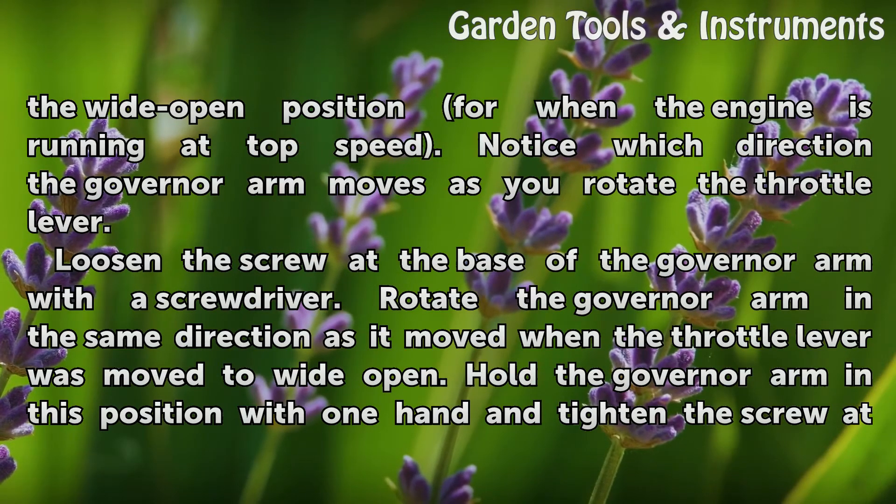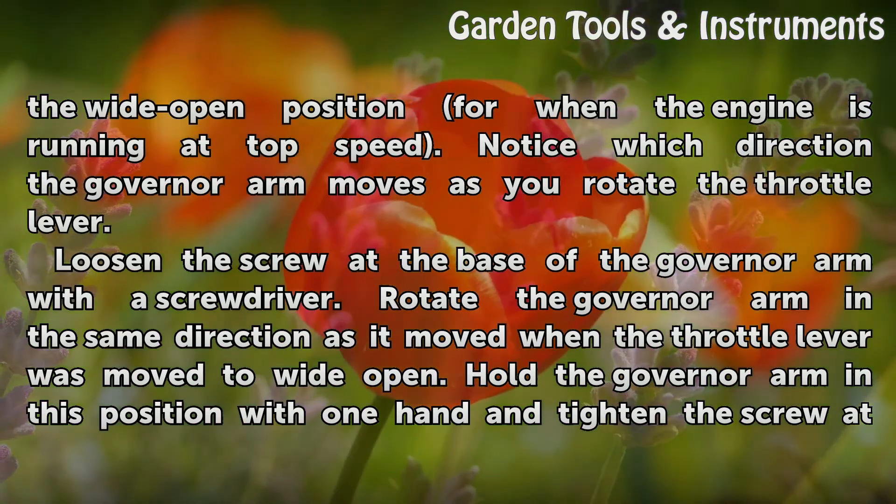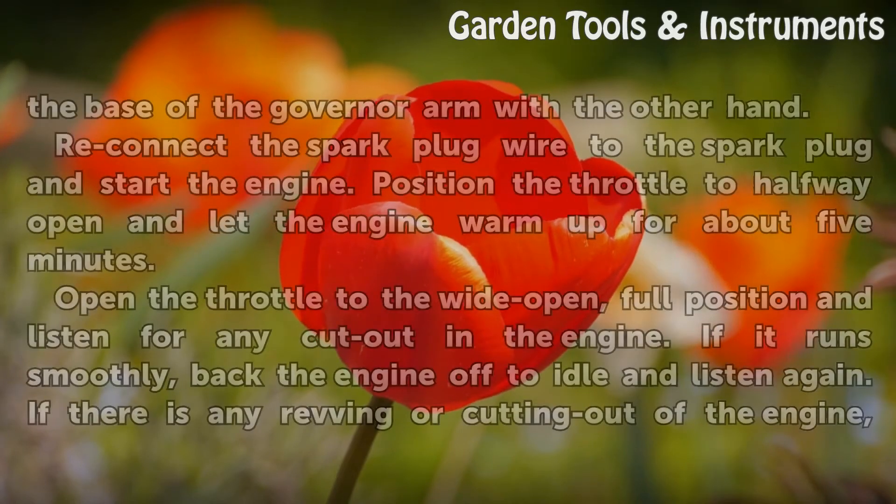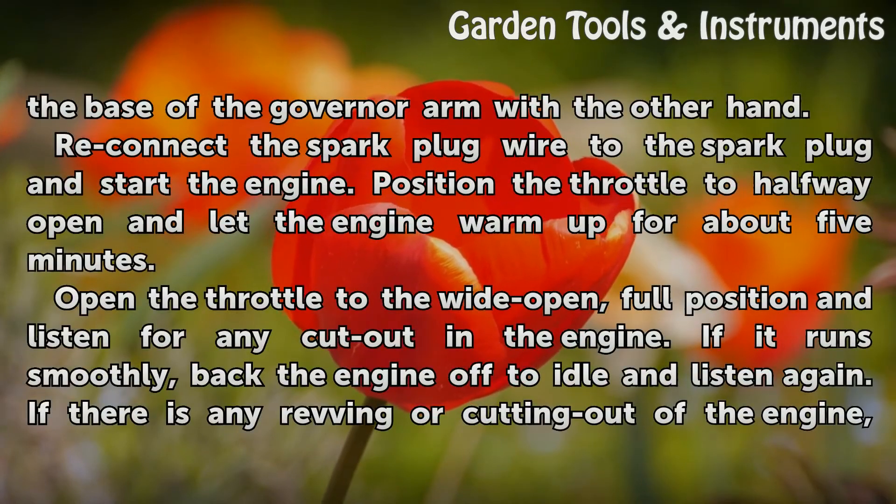Loosen the screw at the base of the governor arm with a screwdriver. Rotate the governor arm in the same direction as it moved when the throttle lever was moved to wide open. Hold the governor arm in this position with one hand and tighten the screw at the base of the governor arm with the other hand.